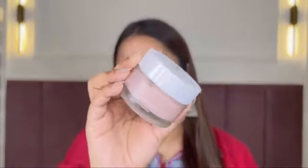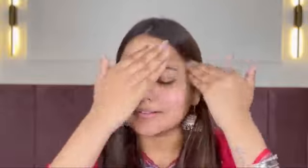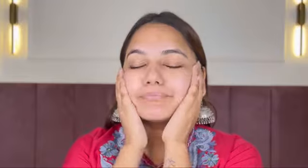This is what I've been using — this is Hydro Bomb from Himaira. This is their Hydro Bomb 72 hours hydration moisturizer. It has a really nice gel consistency which is very lightweight and so moisturizing at the same time. It keeps your skin deeply hydrated for the longest time. It is enriched with 1.5% aqua xyl and 3% glycerin, which helps to replenish moisture levels and restore the skin's natural barrier. It also contains niacinamide, hyaluronic acid and green tea extract, and is specially designed to improve skin texture and elasticity, leaving the skin soft and supple.